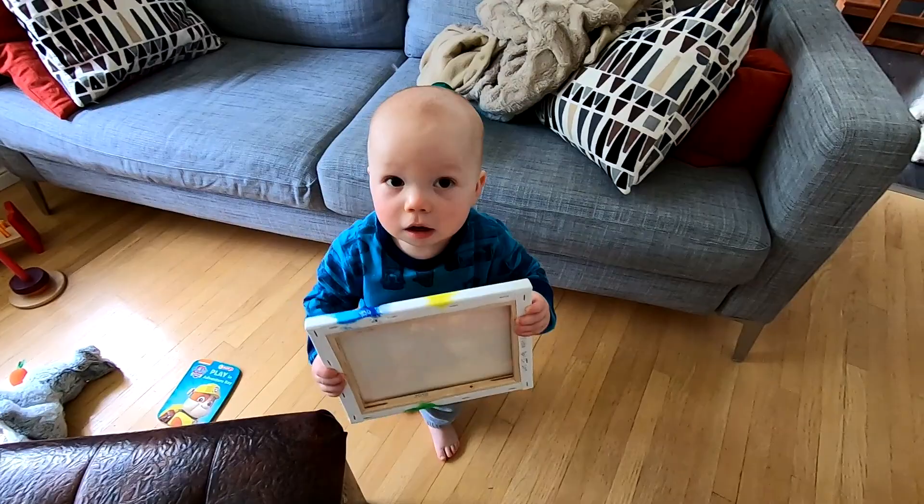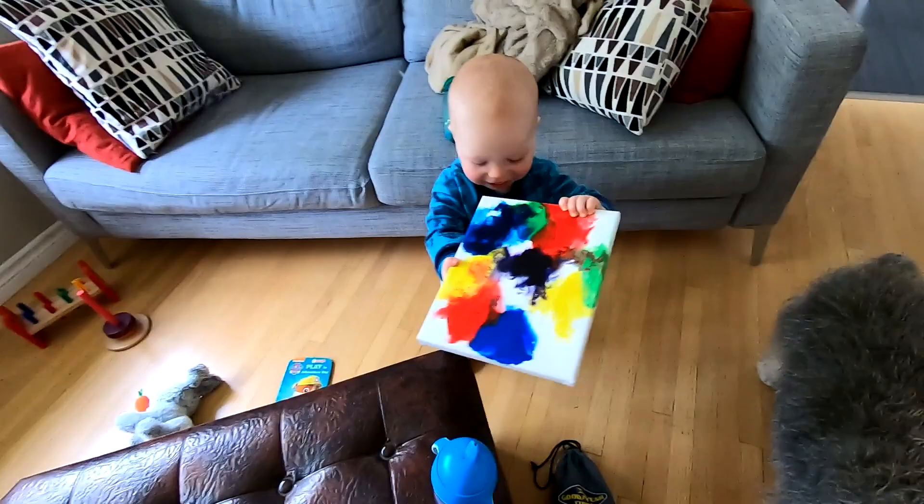Wow, look at that cool art that you made. Did you make that? Can I see? Can you show daddy? Go disco. Ha ha.